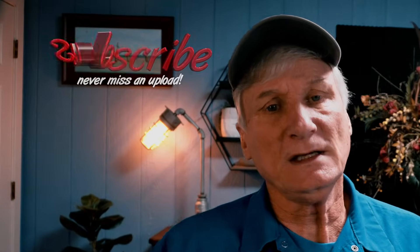If you found value in this video, please hit that like button, and if I've earned your subscription, I think you'll be glad you did.